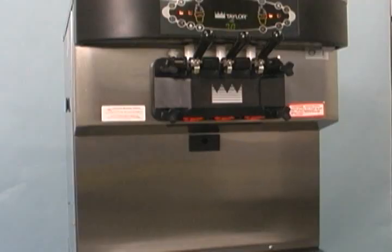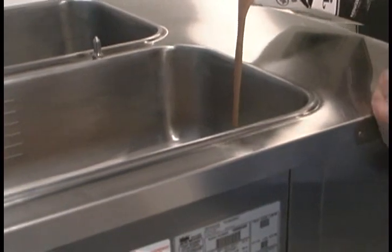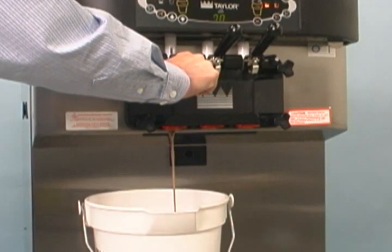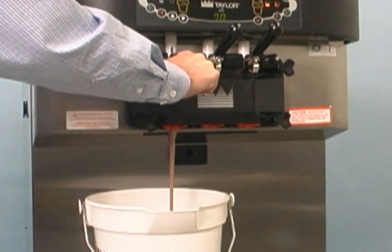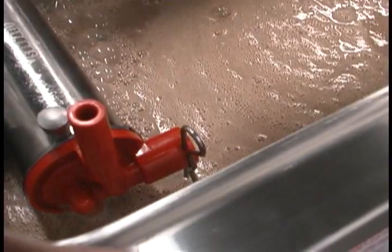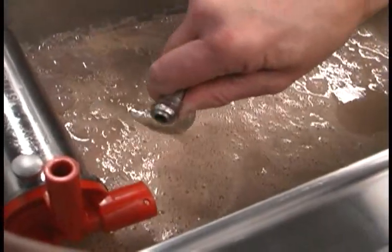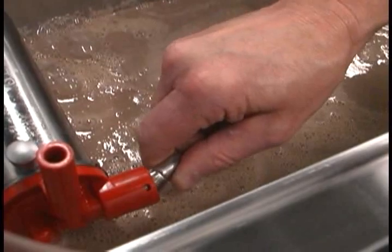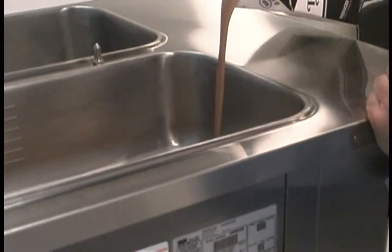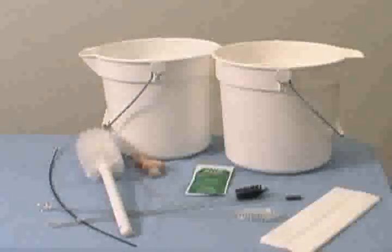To begin priming the machine, place an empty mix pail beneath the door spouts. With the prime plug in the up position, pour two and one half gallons of fresh mix into the mix hopper and allow it to flow into the freezing cylinder. Open the draw valve to remove all sanitizing solution. When only fresh mix is flowing, close the draw valve. Push the prime plug down. When mix stops bubbling down into the freezing cylinder, remove the cotter pin from the outlet fitting of the mix pump. Insert the outlet end of the mix feed tube into the mix inlet hole in the mix hopper, and place the inlet end into the outlet fitting of the mix pump. Secure it with the cotter pin. Press the auto button. Fill the hopper with fresh mix and place the hopper cover in position. Repeat these steps for the other side of the machine.